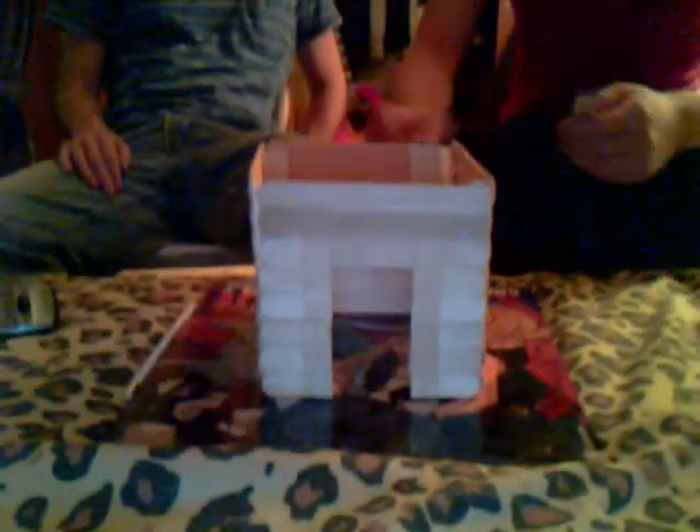Hey, this is Mike. And this is Joe. And we're doing a very anticipated happy follow-up. Today we're going to finish the popsicle house by making a popsicle roof.